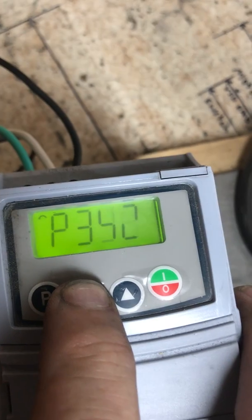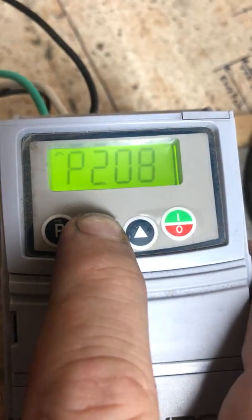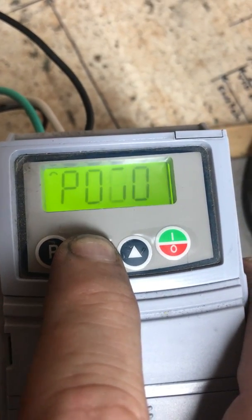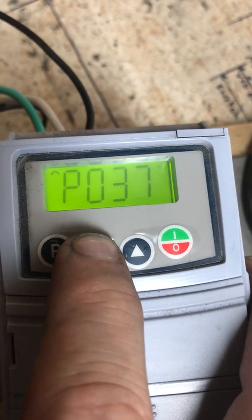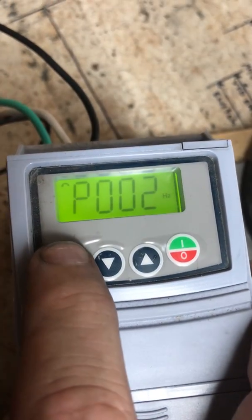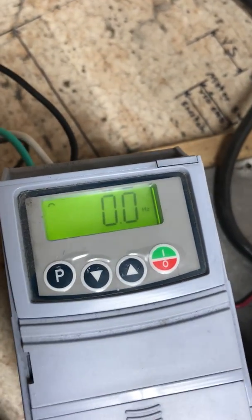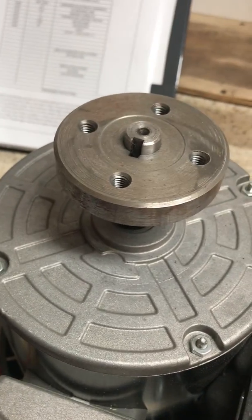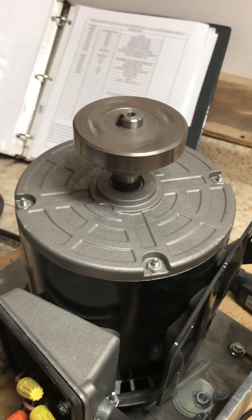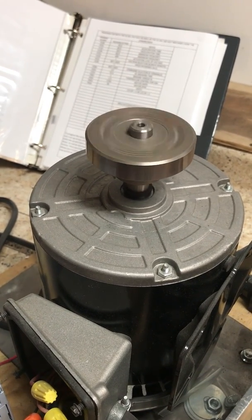We push a button and we're ready to try our switch. We can turn on and we can see that our motor comes on and we have all our controls. We're up and running.